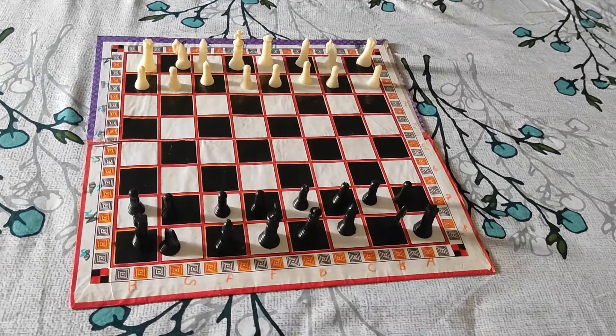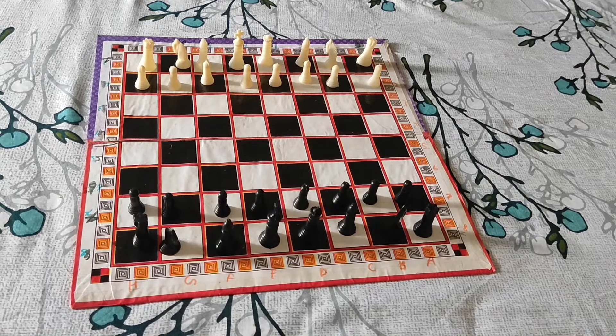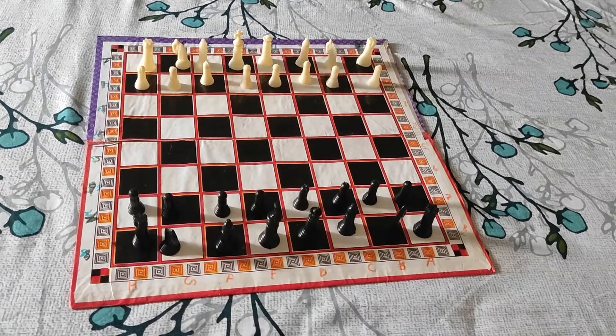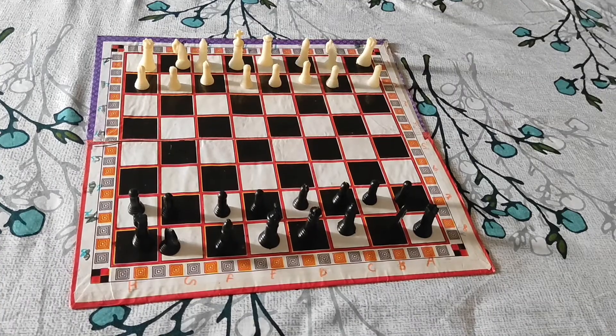Hello friends, my name is Abik Bharti. Today I will teach you how to win a chess game in just 7 moves. The trick I am going to show you today is called the Black Bun Stealing Gambit. To do this trick you have to play with black pieces — if you don't play with black pieces, you can't do this trick. So let's begin the video.